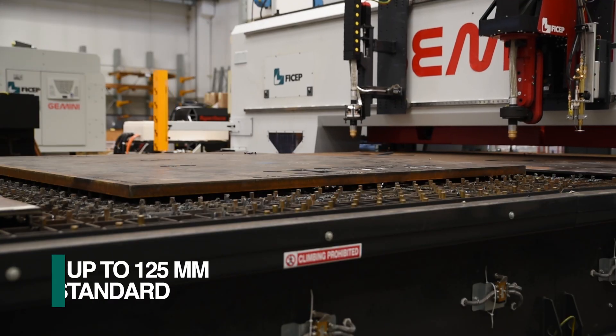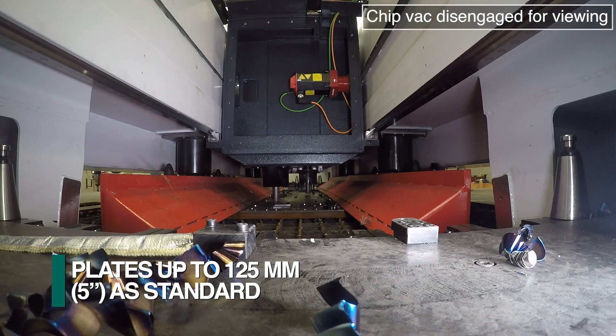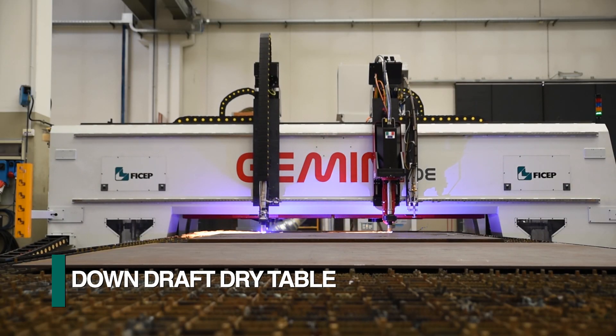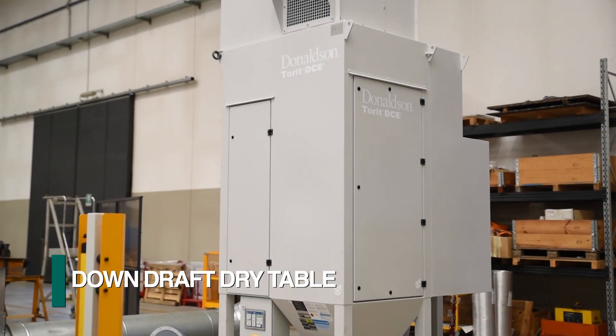The rigid downdraft table supports plates up to 125 millimeters in thickness during the most aggressive drilling and milling applications. The particulate matter that is generated during the thermal cutting operation is extracted through a dry filtration system.